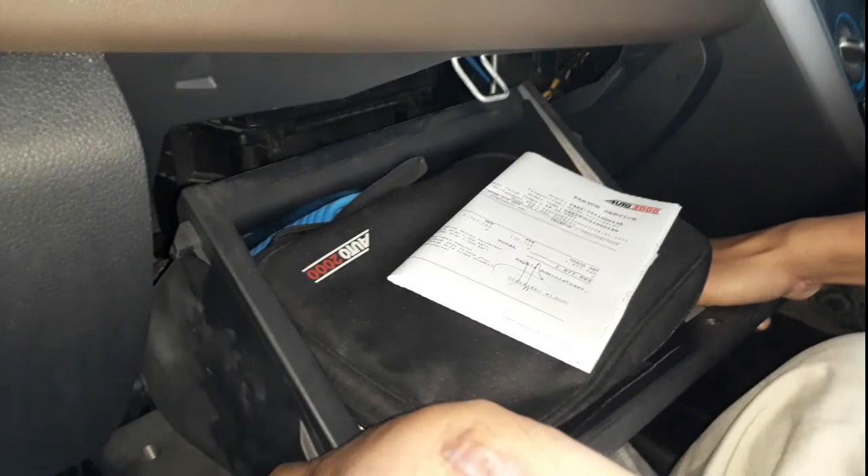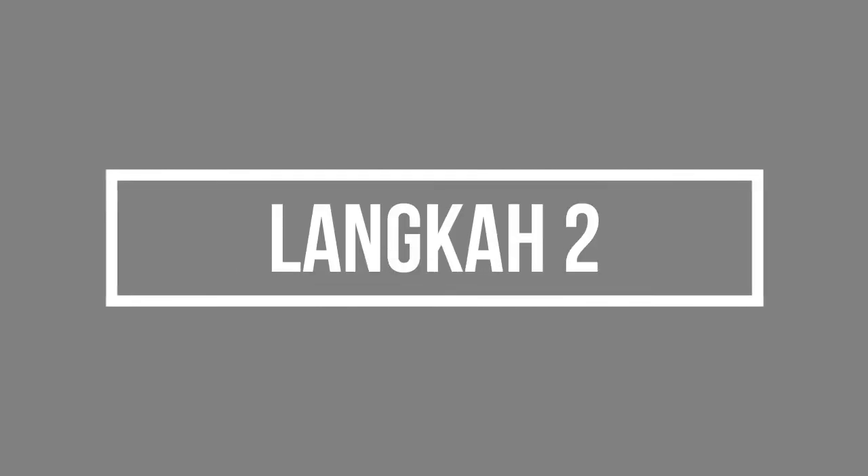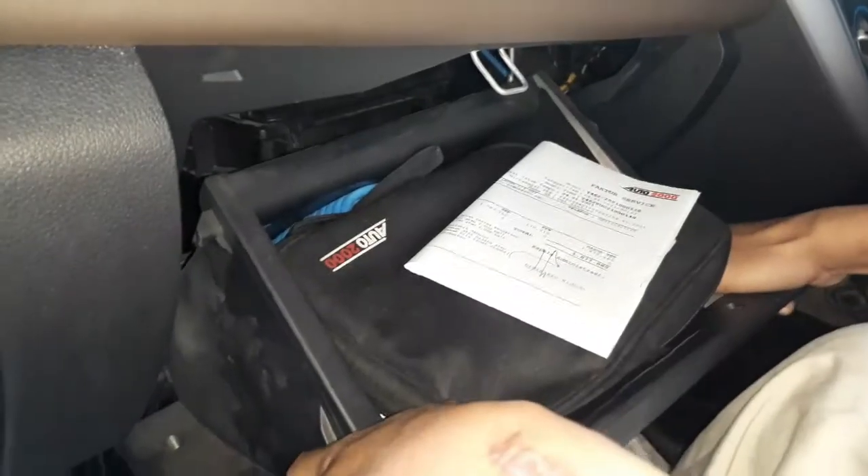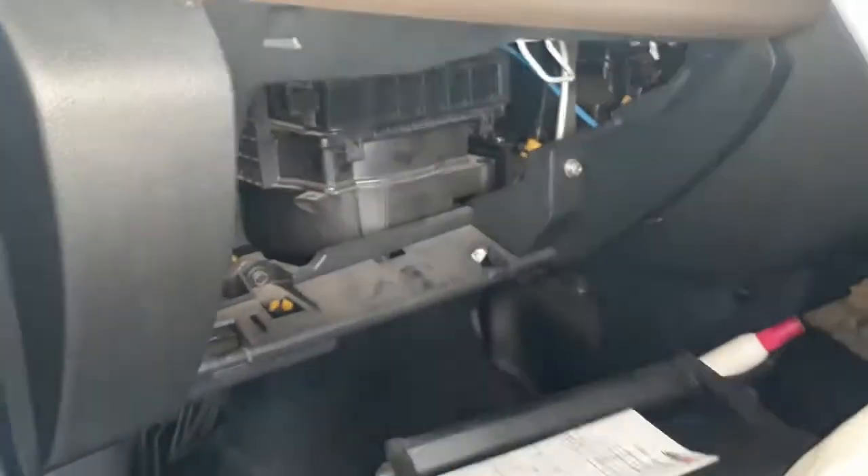Langkah pertama adalah lepas laci kendaraan. Pastikan kenop yang kanan dan yang kiri terlepas semuanya. Setelah melepas laci, akan terlihat tutup filter AC.